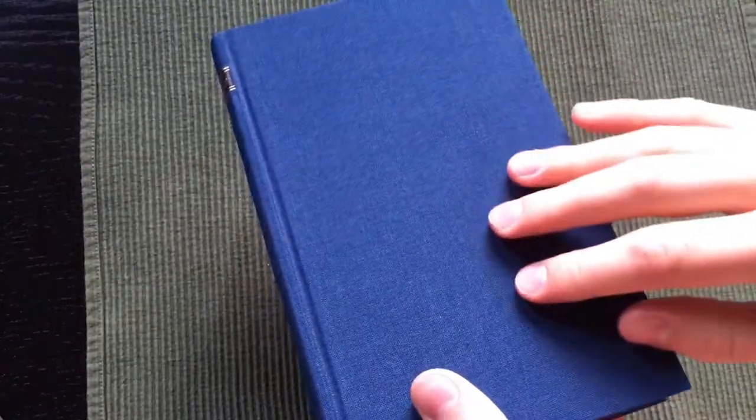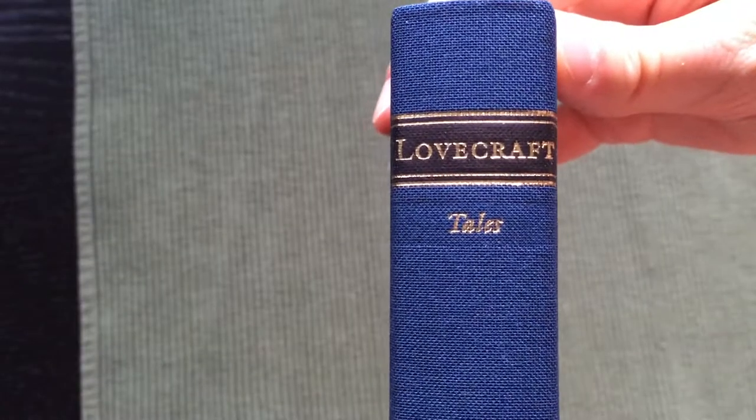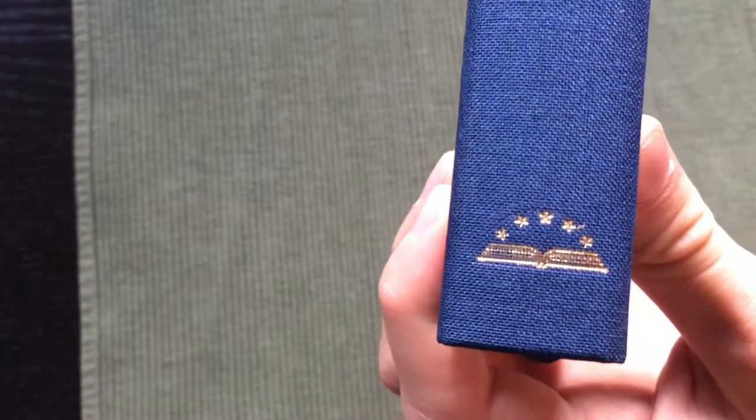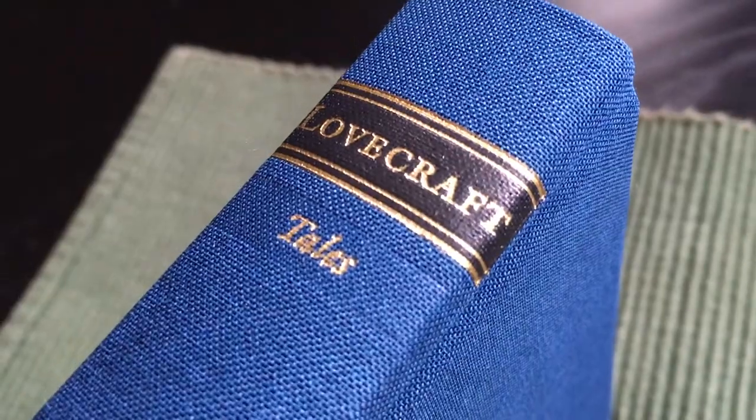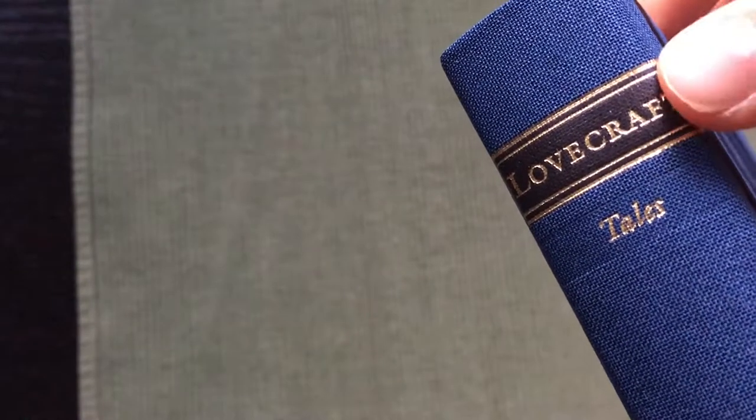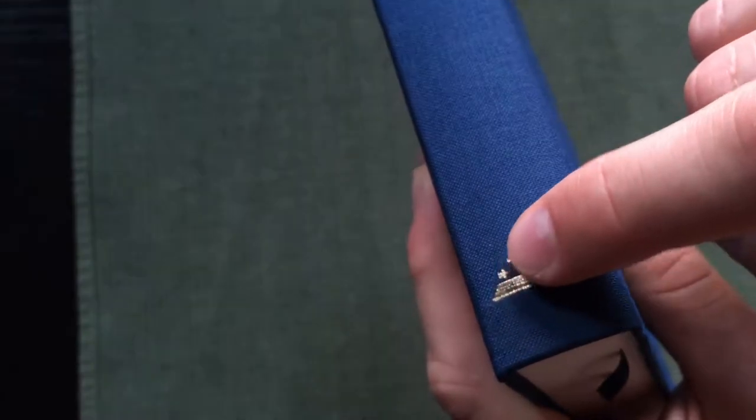The book itself is, just like Everyman's Library editions, cloth bound, but in a nice blue cloth. Here is the spine with 'Lovecraft' printed in foil, and the logo is also printed in foil, but otherwise it's just a blue cloth binding.